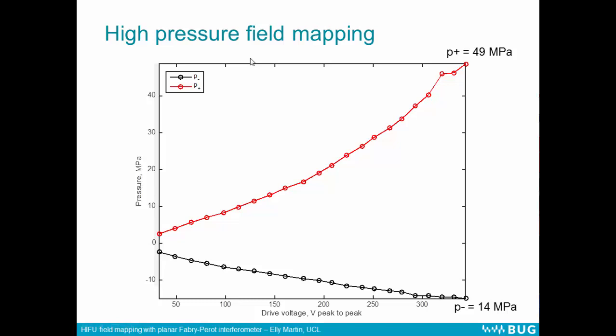This is a plot of drive voltage along the bottom increasing, and the pressure increasing on the left. As we increase the drive voltage, the peak positive pressure and the peak negative pressure are increasing. We managed to measure peak positive pressures up to 49 megapascals and peak negative pressures to 14 megapascals. These are extremely high pressures and the waveforms have very little noise. As we increased the drive level above this, we saw cavitation occurring, so we stopped increasing the drive level at that point — but there was no evidence of damage to the sensor, so it could still be used again afterwards with no change in sensitivity.